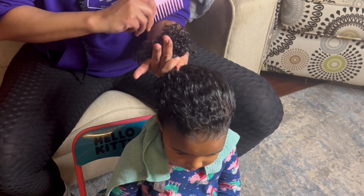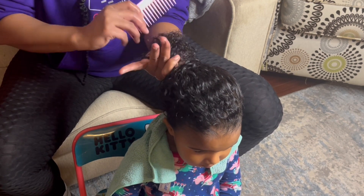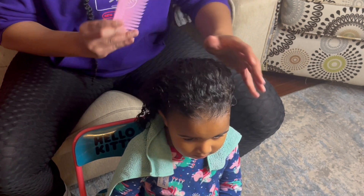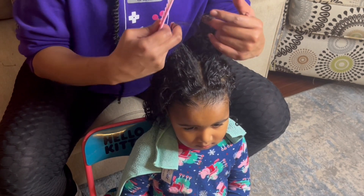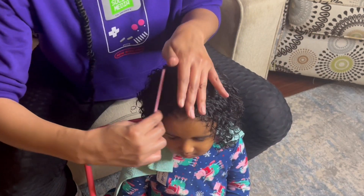The NatiCurl detangler is definitely going to allow that comb to slide and glide all through the hair, getting the kinks and tangles all the way out without having your child say ouch.